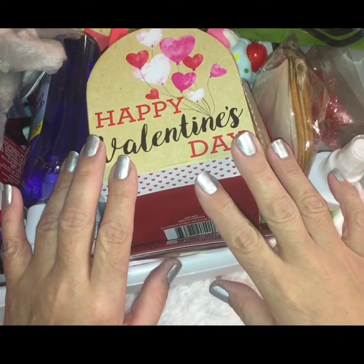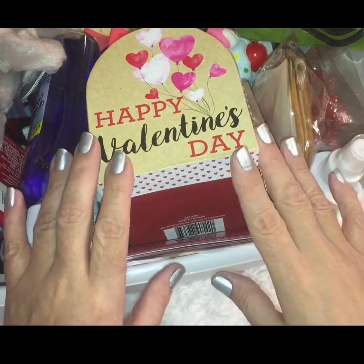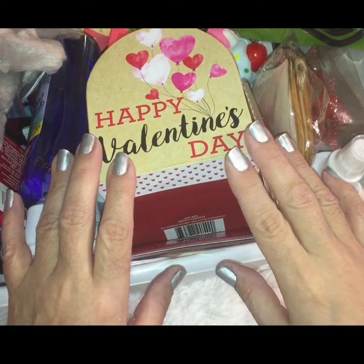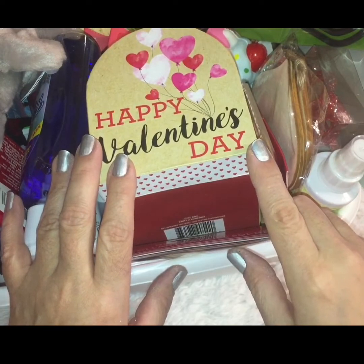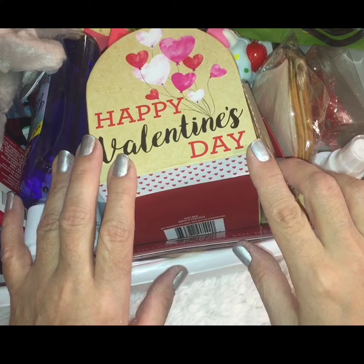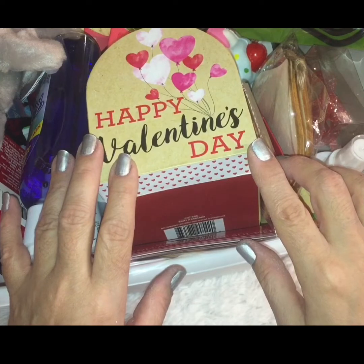Hey guys, thanks for popping in, and if this is your first time clicking on my channel, welcome! I sure hope you'll stick around by smashing that subscribe button and tapping the bell for notifications so YouTube can notify you each and every time I upload new videos. I'd love to have you join us over here on the Diva Squad.